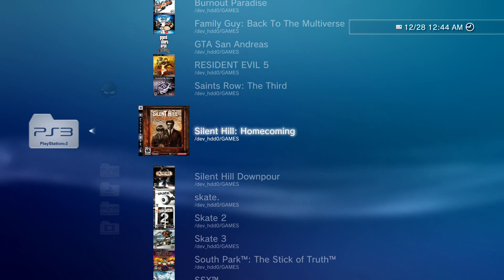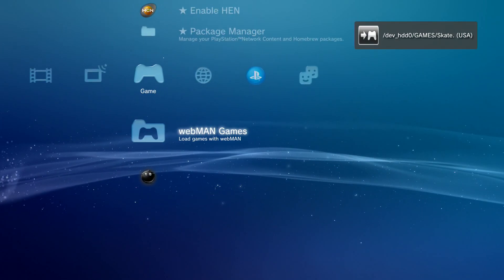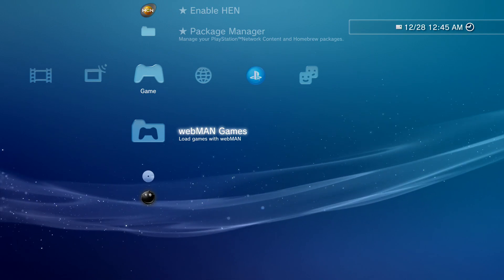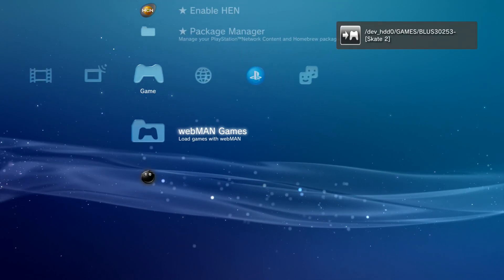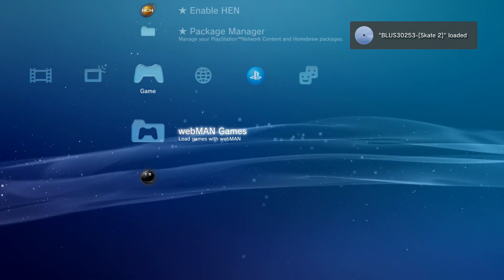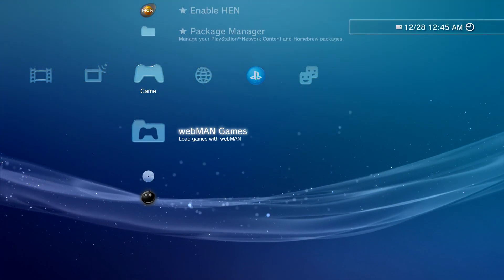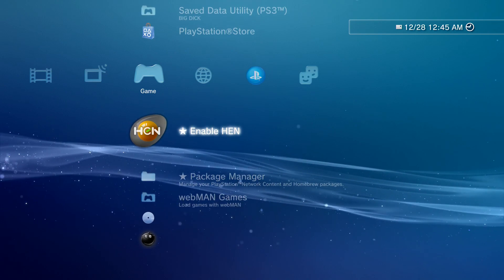This is what webman does — it can load games super fast. Say I wanted to play Skate 2: click on it and it loads up instantly. Or switch to Skate 3: click it and it loads instantly. That's how fast webman is — a lot better than loading games through multiman. I definitely recommend both webman and multiman. That's how you install HEN on your PS3.